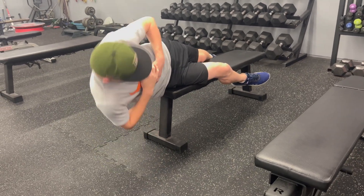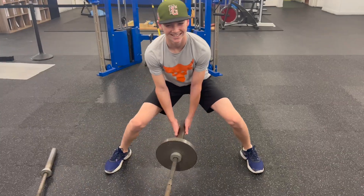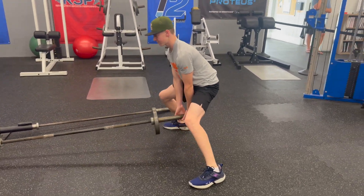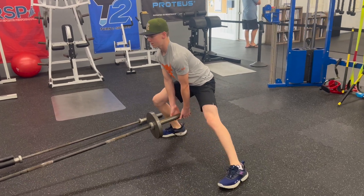After we do that, we go into the core, and then from core we go into a little bit more active movement stuff. We have some landmine sways right here. This one's great for him — he's a catcher as well — so we're working on some adductors, getting some range of motion and lower body strength.